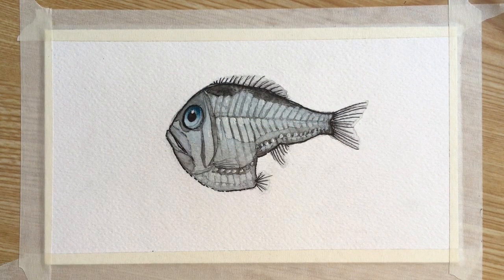We're finished! Thank you so much for watching and I hope you had a good time drawing and painting this hatchet fish. Bye!